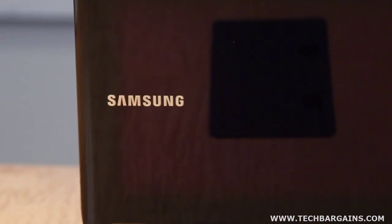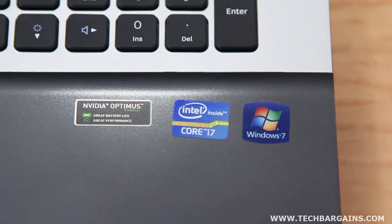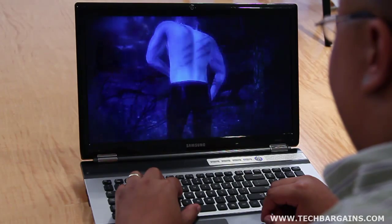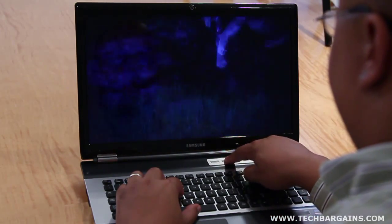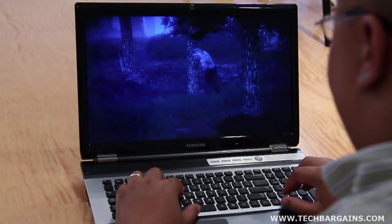The RF-711 is built around an Intel Core i7-2630QM processor running at 2GHz with 4GB of DDR3 RAM. This is paired together with an NVIDIA GeForce GT 540M video card with 1GB of dedicated DDR3 memory, which takes advantage of the 17.3-inch LED HD Plus screen that has a native resolution of 1600x900.